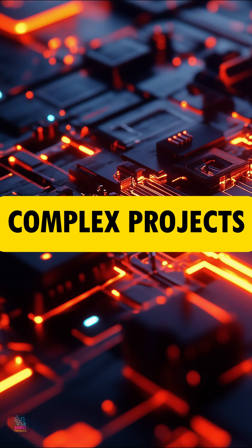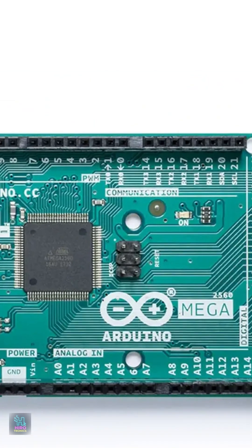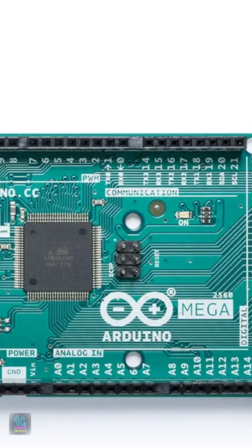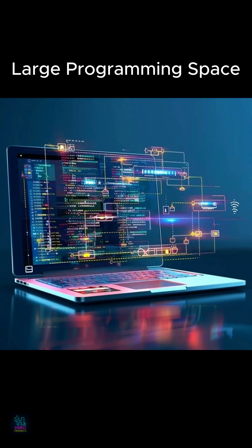Need more memory? The Mega includes 256 kilobytes of flash, letting you run bigger and smarter programs with ease.